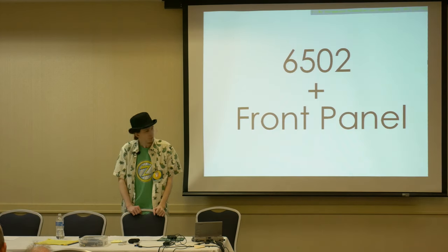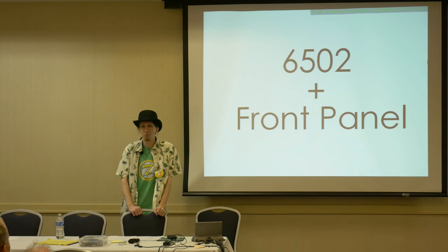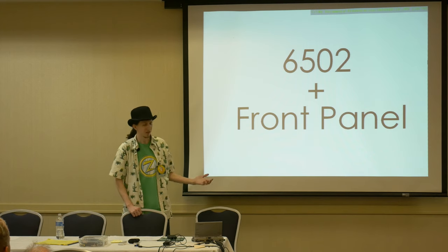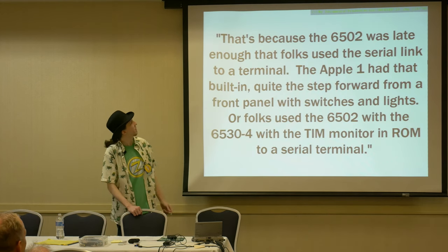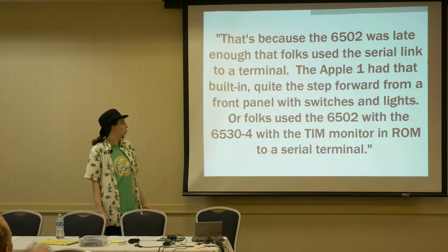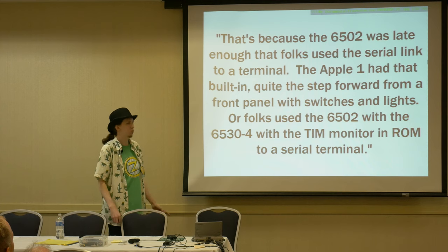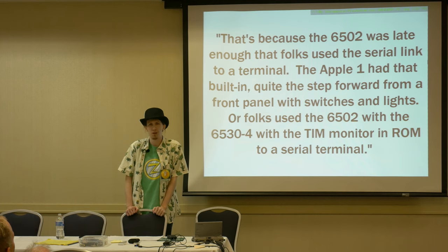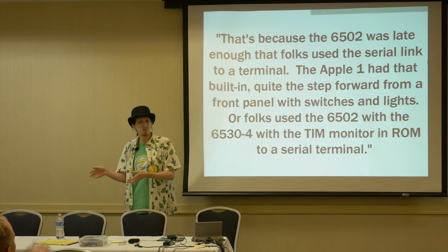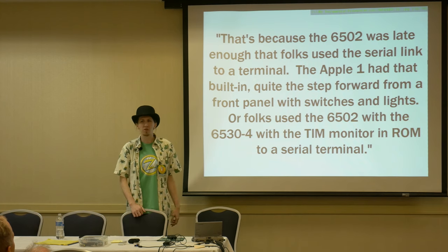As I'm going through this history, I thought: somebody out there — how come there's no front panels with the 6502? We've seen this with the Z80, the 8080, the 8008, the 1802. Even the 6800 had one. Somebody says to me: that's because the 6502 was late enough that folks used a serial link to a terminal — the Apple I had that built in, or folks used the 6502 with the 6530 and the TIM monitor. I'm going to call BS here. It came out in '75. Somebody had to have thought: let's use a front panel. It's a cheap processor, cheap interface compared to competitors prior to '77. There's got to be a reason. What is it? I don't know.